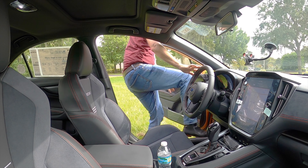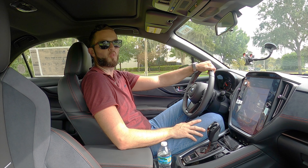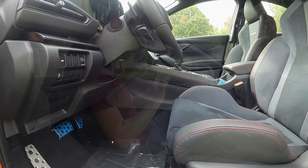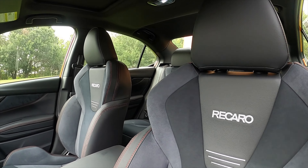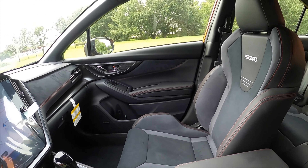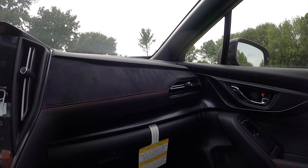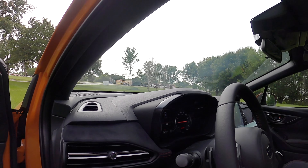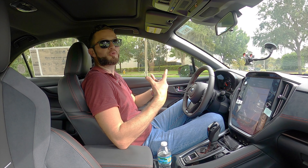Entering inside the Subaru WRX GT, you're going to get 38.8 inches of headroom and 43.1 inches of legroom. The Recaro performance front seats only come in the GT with the suede inserts, with eight-way power adjustment for the driver and four-way manual adjustment for the passenger. The heated front seats are a nice touch, and I like how the suede extends onto the dash with contrast stitching — more modern and more Subaru-oriented.